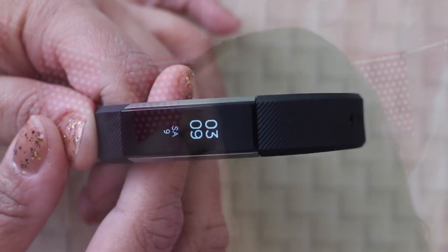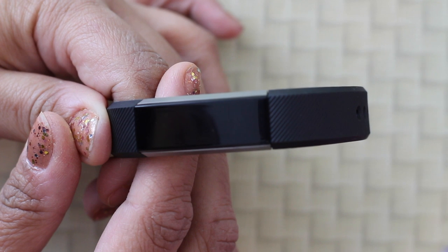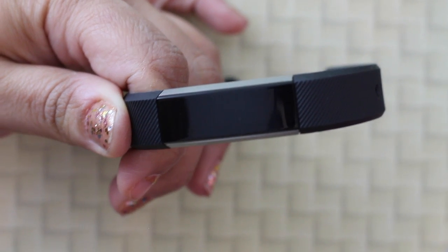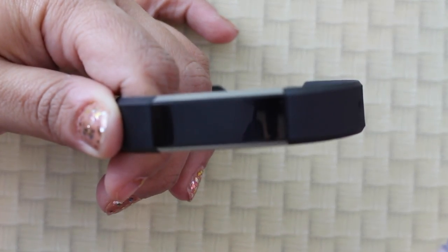That's what the display looks like. The only thing that bothers me a little is that when you tap it or look at whatever information you want, the screen shuts off really quickly. I'm sure that's to save battery, and I'm not sure if it's a setting you can change, but I'll look into that.